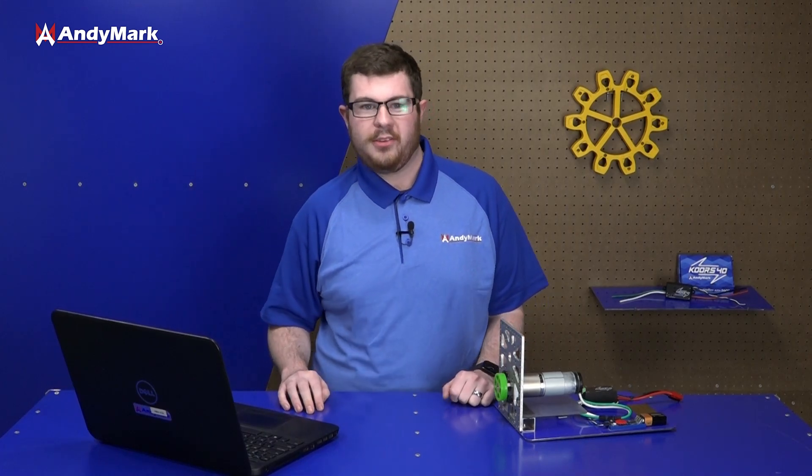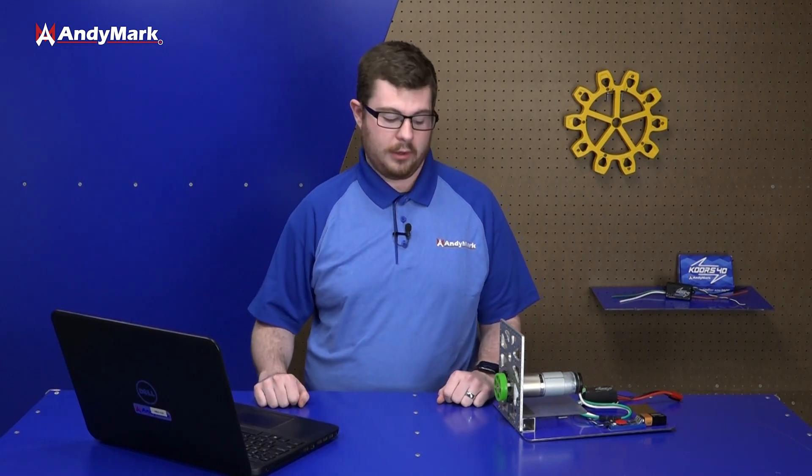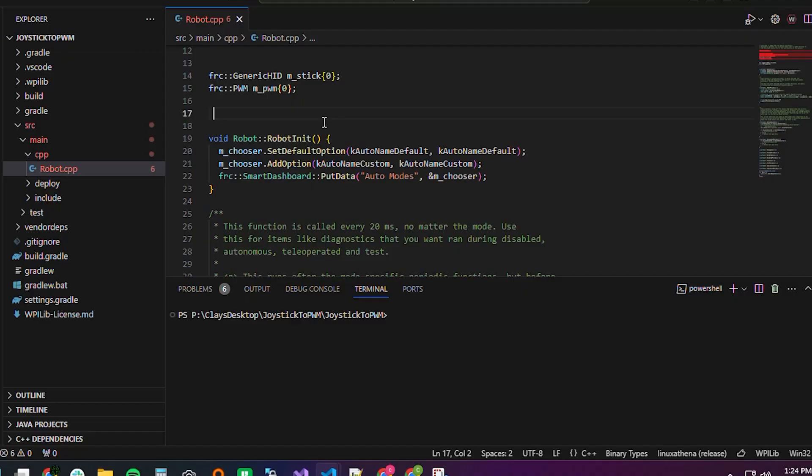Speaking of programming, we're going to show you the basics of how to declare a speed controller object and write some simple code to spin a motor. Here we have our programming environment, which is the WPILib extension for VS Code — a very simple C++ project. This is the basics: just get it out there and get a motor spinning.